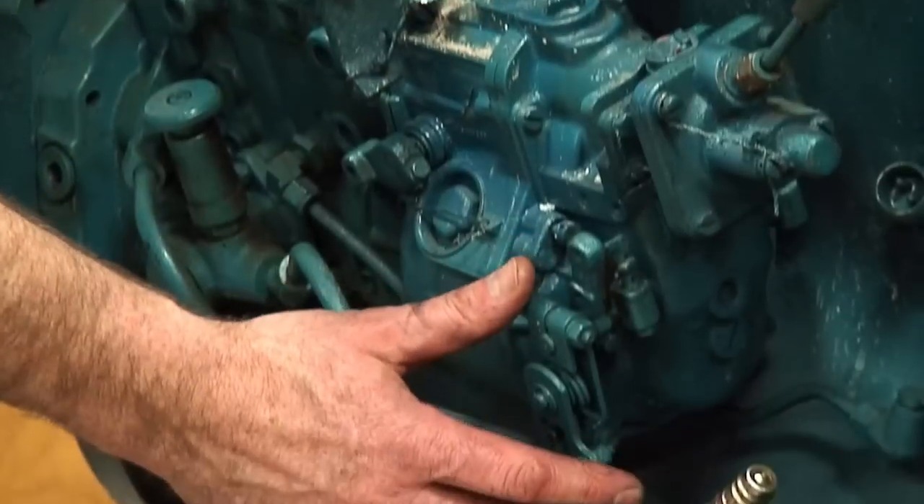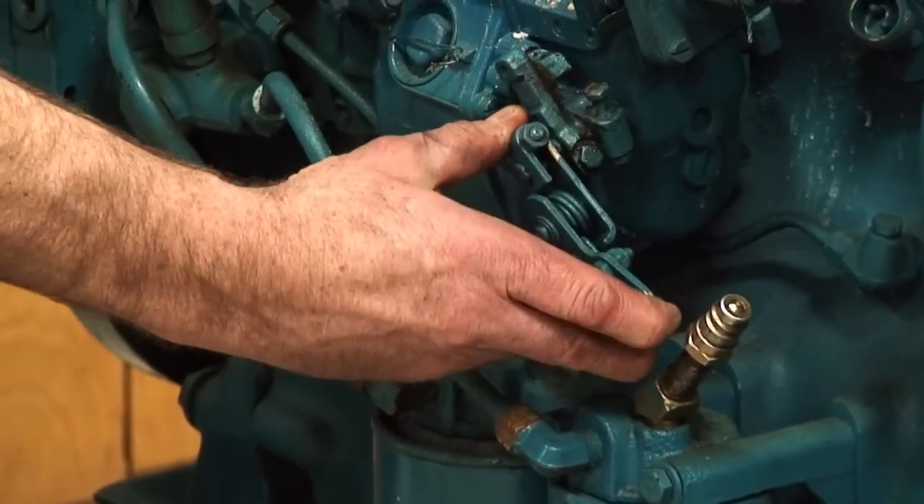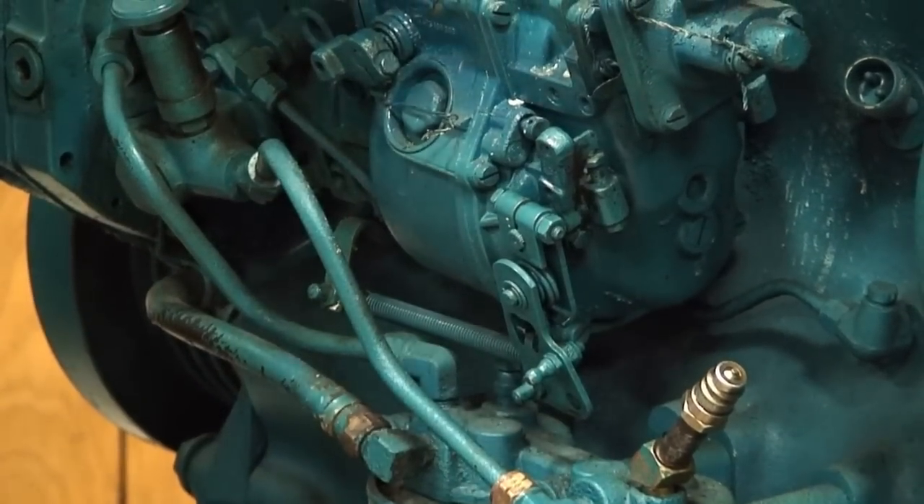We need to have control over the engine while it's running. We can use the throttle lever to increase or decrease the RPM based on the test.